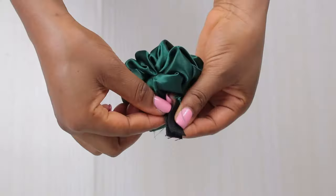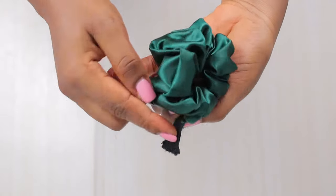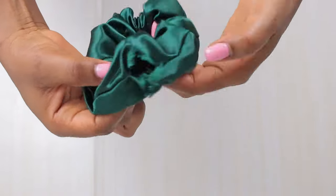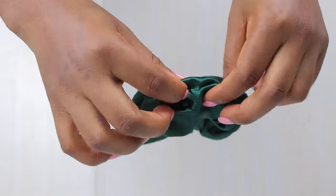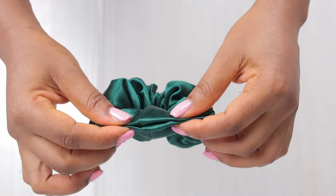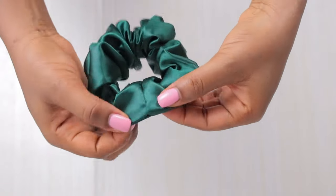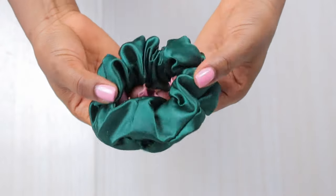Once it came out on the other side, I put the two ends together and stitch them. Once I was done with that stitch, I let it go in, and then I close up the opening. You can either top stitch it or hand stitch it — I strongly recommend hand stitching because it comes out cleaner. I do have a video on how to make an invisible hand stitch, super clean and easy — check out that video.